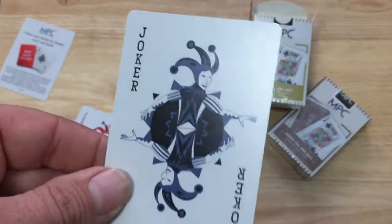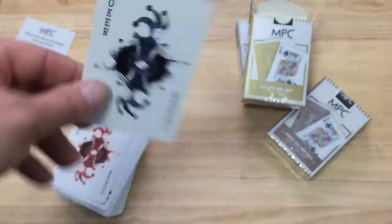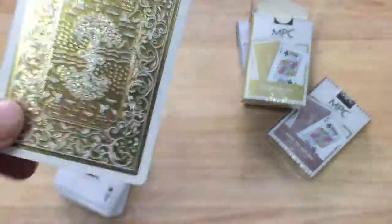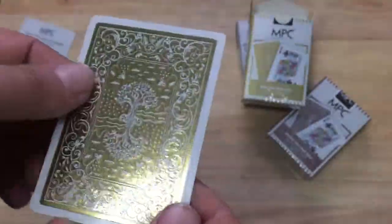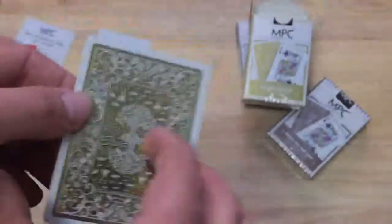The jokers are the traditional MPC jokers — this one's in blue with a token in the corner, and this one is in red. The back design is where it's at though. The UV embossed foil back design is very nice. Like I said in my previous review, you can actually feel all that.